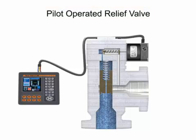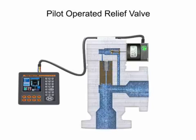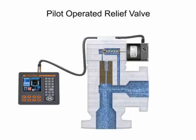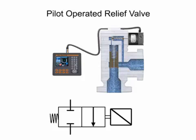When the solenoid is energized, the core opens the pilot orifice and relieves pressure from the top of the valve piston or diaphragm to the outlet side of the valve. This results in an unbalanced pressure, lifting the piston or diaphragm off the main orifice. When the solenoid is de-energized, the pilot orifice is closed and full line pressure is applied to the top of the piston or diaphragm, closing the valve. Most directly operated valves also come in pilot operated versions and are designated by a triangular graphic symbol.